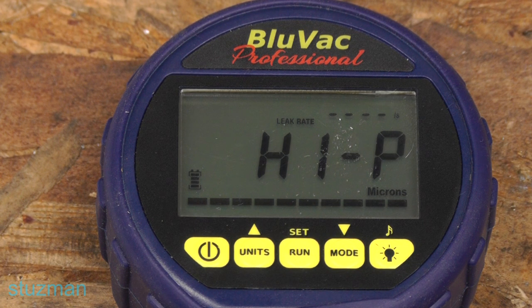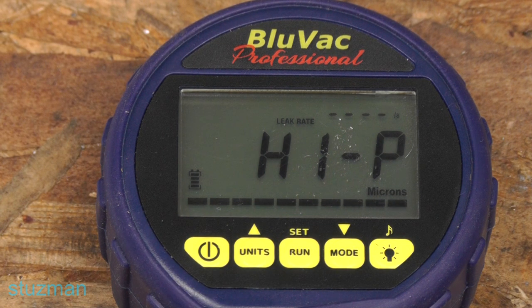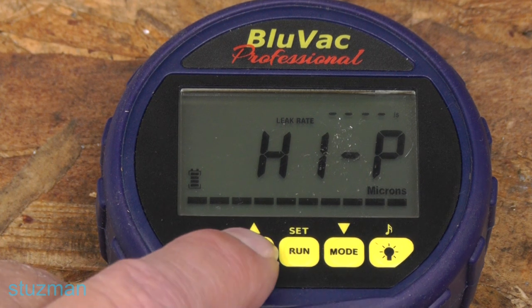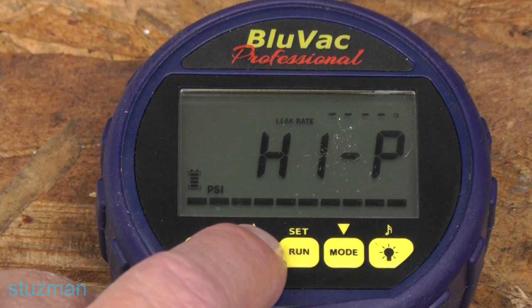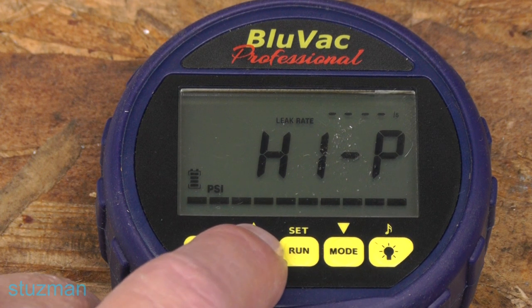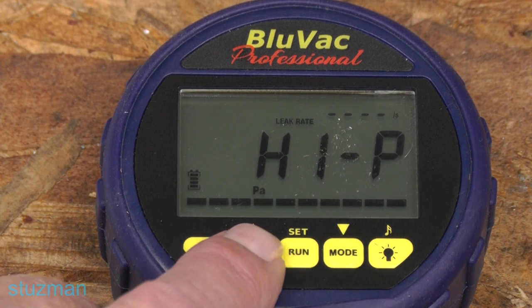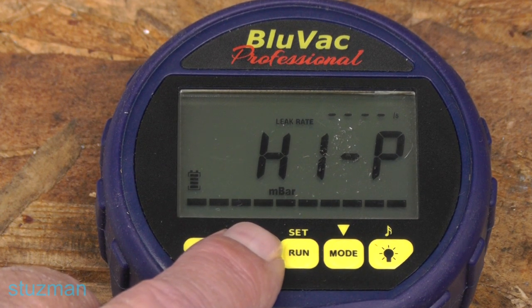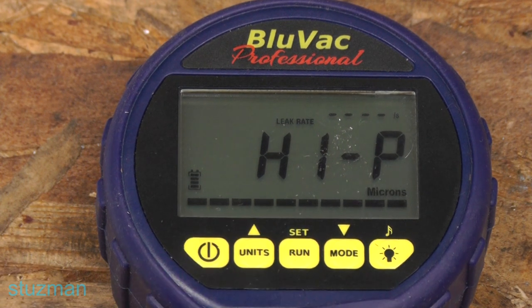Not only can it measure microns, but it can measure other units of pressure that we've already covered. So we can see PSI — if you want to see how much pressure is in the system, you can switch over to that. You can see your inches of mercury, and we also have pascal, millibar, millitorr, millimeters of mercury, and then finally back to microns.